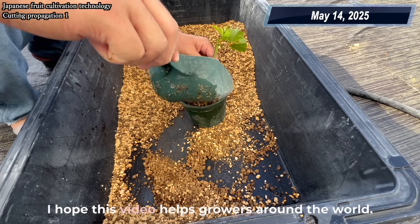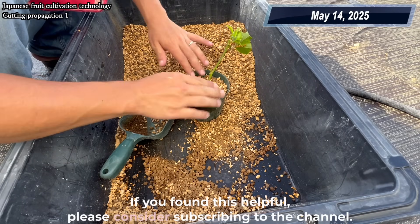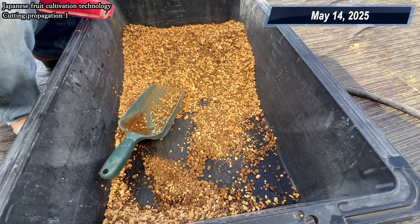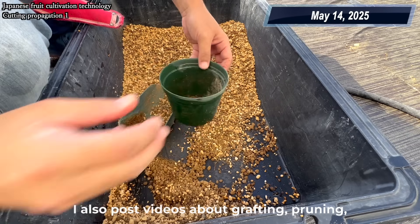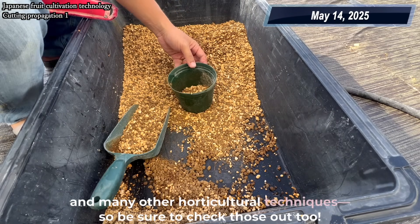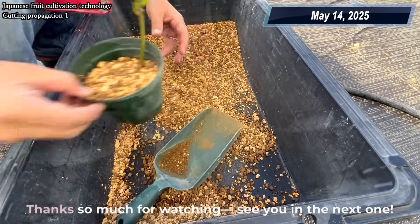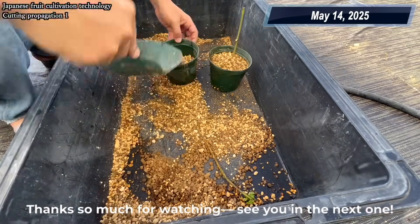I hope this video helps growers around the world. If you found this helpful, please consider subscribing to the channel. I also post videos about grafting, pruning, and many other horticultural techniques, so be sure to check those out too. Thanks so much for watching! See you in the next one!